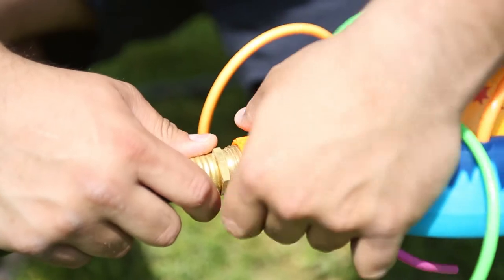Looks like it just hooks onto any standard size hose. Takes less than a minute to set up. Let's go ahead and turn the water on and see how it looks.